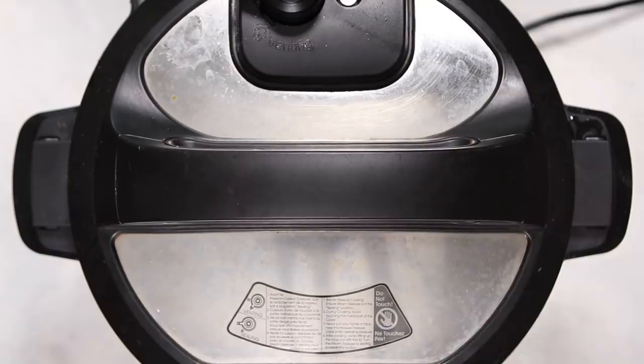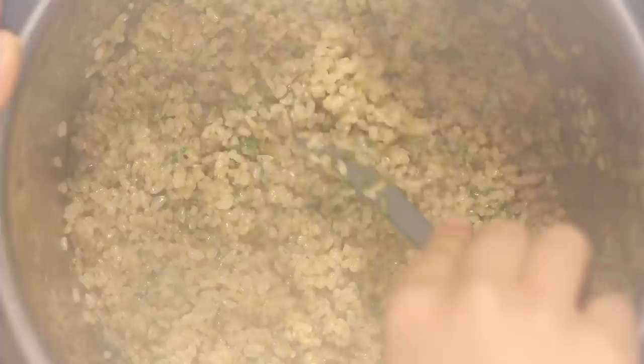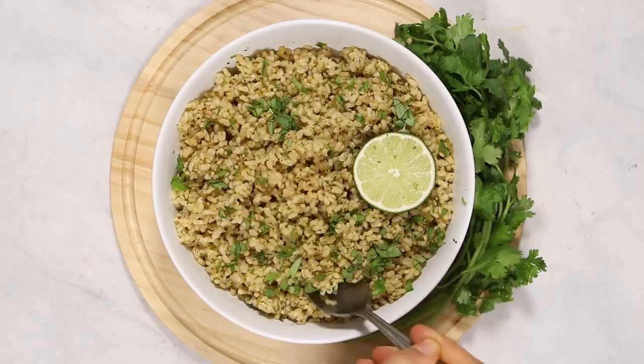You'll let the pot naturally release steam for 10 minutes and the rice will look a little bit something like this. Last but not least we're going to add in our lime juice, and I decided to add in some extra chopped cilantro leaves from before just to give this a little more color, since the cilantro that was actually in the pot got a little brown looking. Stir that up and you're ready to go — you can add more lime or salt to taste. This is a great healthy version of cilantro lime rice that you might normally see at a Tex-Mex restaurant.